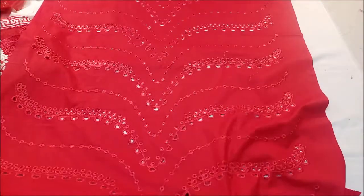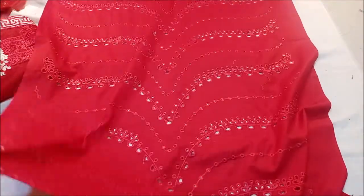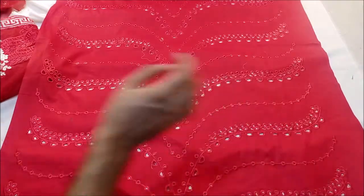First of all, the front is fully embroidered chicken curry work. You can see this work in detail — all the chicken curry work is done on the front. The red colour is this, and this is our front.